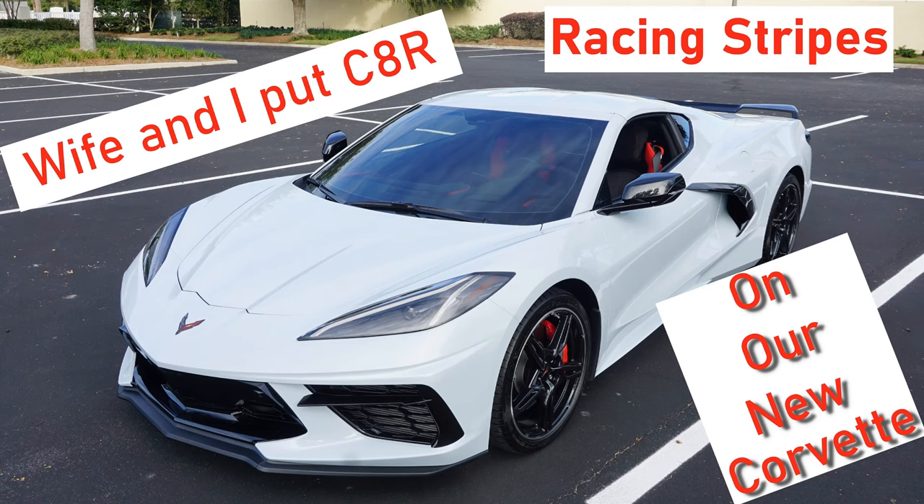In this video we will show you, start to finish, the application of C8R red racing stripes on our new C8 Corvette. Stay for the end as my wife will go over all of the necessary tools to make the installation go smooth and easy. And finally, at the very end, some drone footage and pictures of the car all finished and out in the sun.